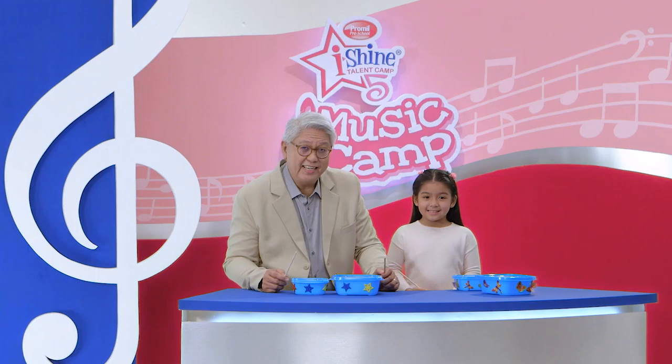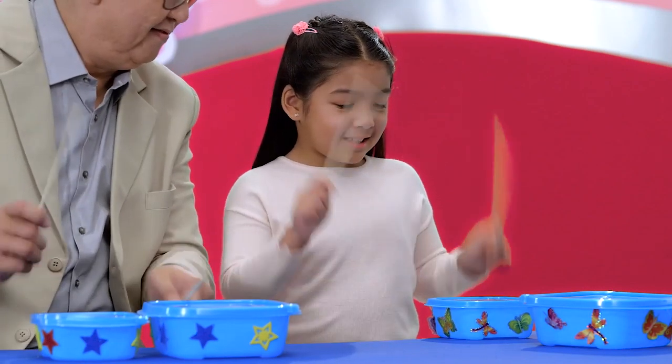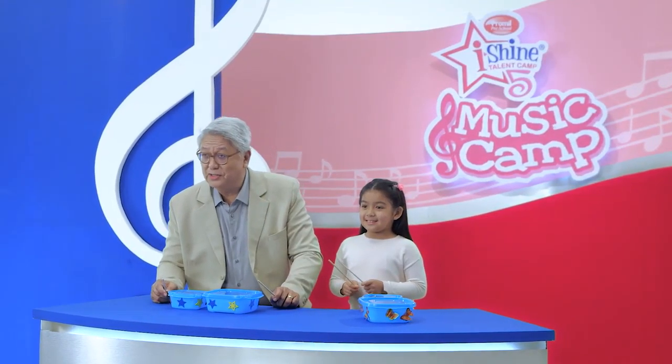Are you ready for today's lesson? Today we'll be playing beats with plastic drums. Drums are percussion instruments that you use to create rhythm by beating them.